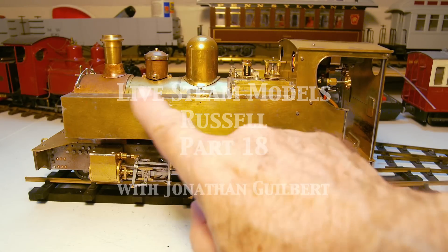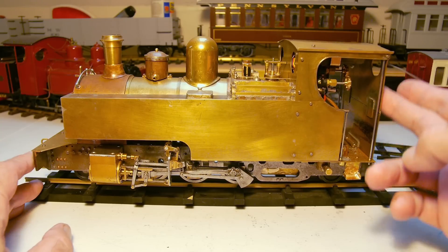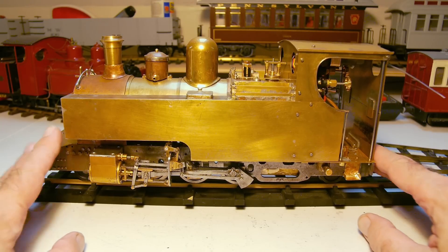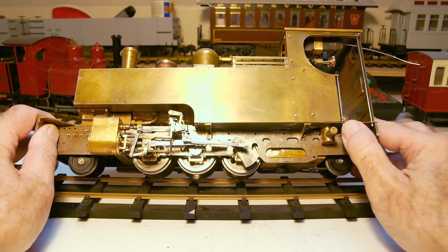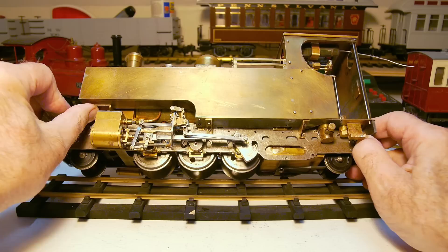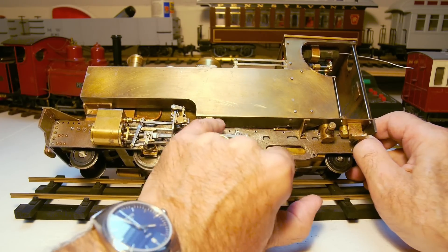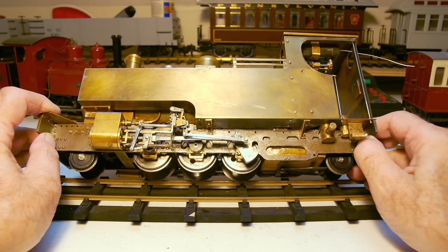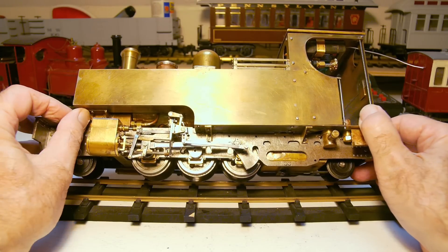Here's Russell now with the side tanks on, the cab fitted, and the cab roof fitted. You can see the way it's screwed together — it's held on the front bracket here on the smoke box with these brackets and little screws holding the side tanks onto the running boards. The only place it's held onto the boiler is at the front on this front bracket.